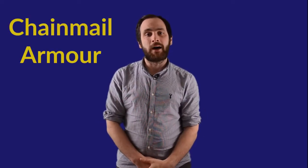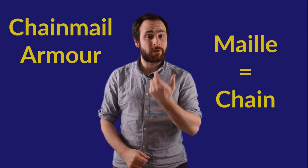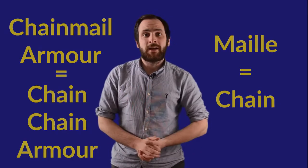In this episode we're going to be taking a closer look at mail armour. Mail armour is sometimes called chainmail armour, although the word 'mail' is actually old French for chain, so calling it chainmail armour is actually just calling it chain chain armour. Now that that's out of the way, let's take a closer look at how mail armour was made.